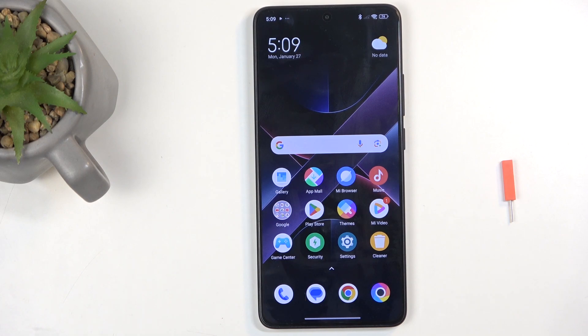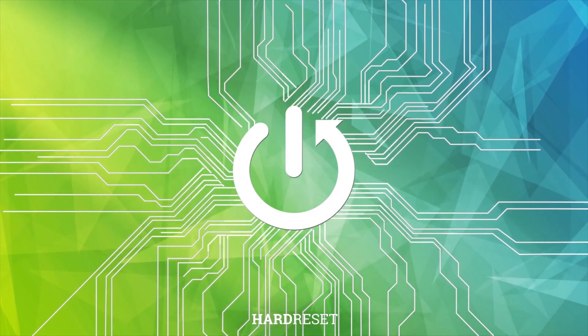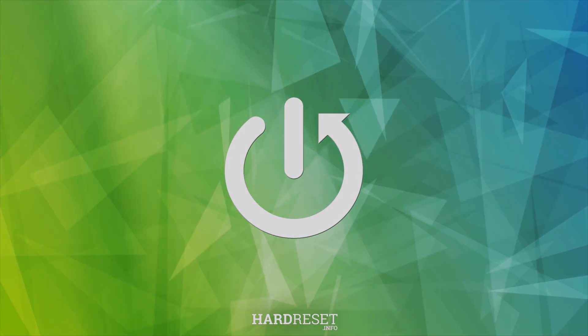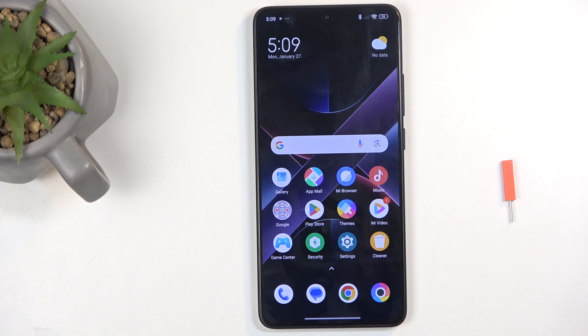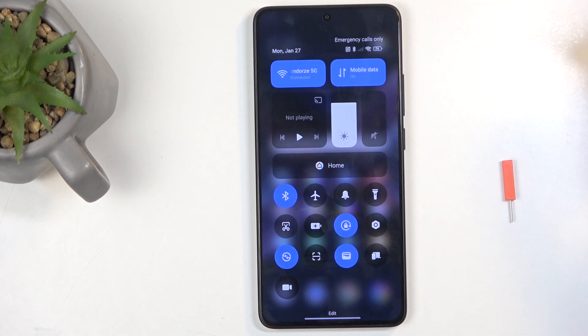Welcome! This is a Poco X7 Pro and today I'll show you how you can enable and set up your portable hotspot. To get started, swipe down from the top right side of the screen and then find the hotspot toggle.